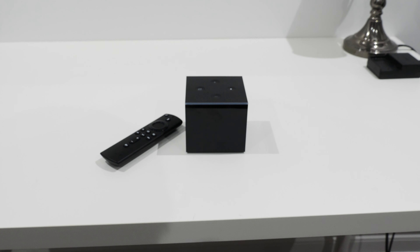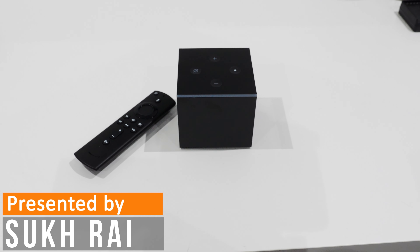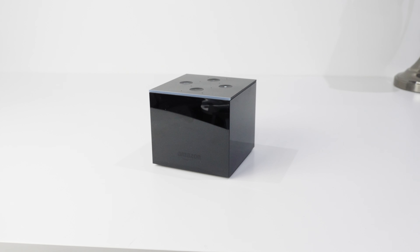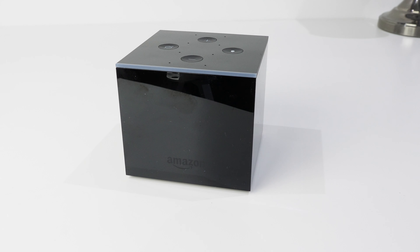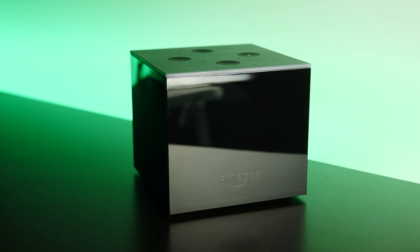Welcome everyone. In this video I'll be doing a review of the Amazon Fire TV Cube 2019 model, along with a major 2021 software update that breathes new life into this media player. This unit is pricey for a media player, costing $150 Canadian or $120 US. It's expensive because, like other Fire TV devices, it has Alexa built in.